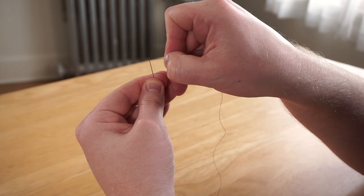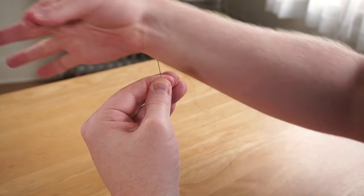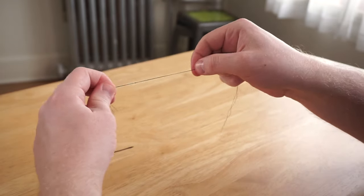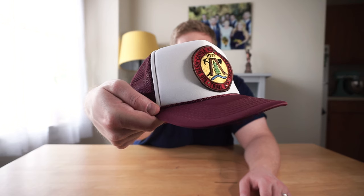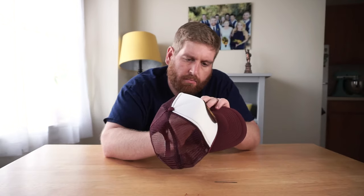Then basically you just sew the patch to the hat. First you gotta thread the needle. Then you make a restrictive thread ball — it's not what you think. You're also going to need some bobby pins to pin the patch to the hat, but I forgot about that so let's just summon a rooster. Pin it to the top and the bottom after you've centered it. Then you just start sewing. This might take a while.